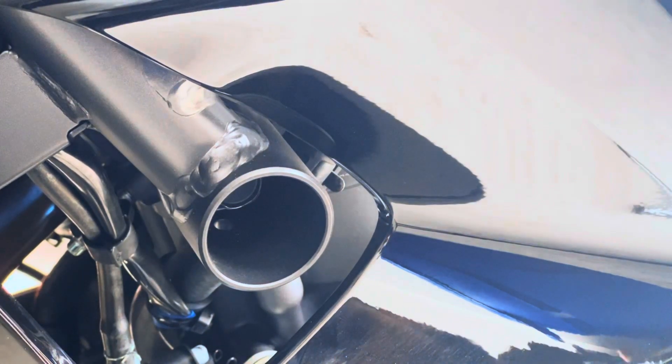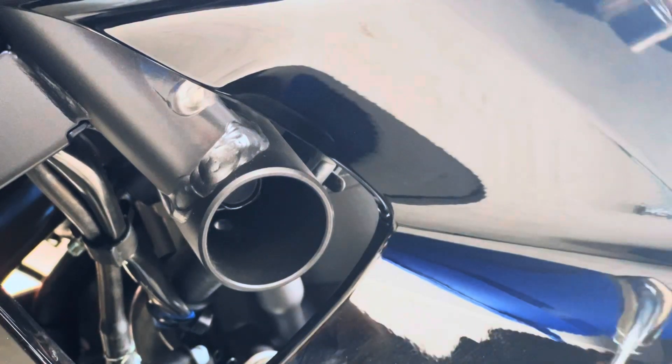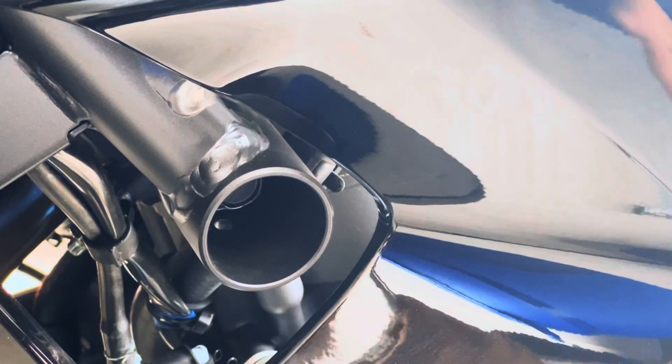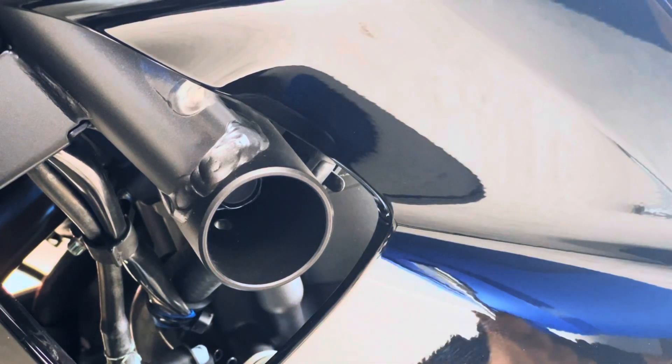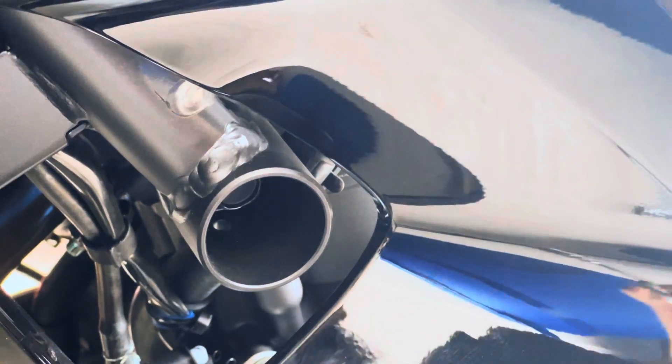Now we're on the left side, or the clutch side. We'll be doing the same thing — the 17 millimeter bolt in here. Take it out with a ratchet; don't use the impact on it. You don't want to rattle anything or scratch anything on the sides. We're looking for a clean, simple look, so nothing fancy here.